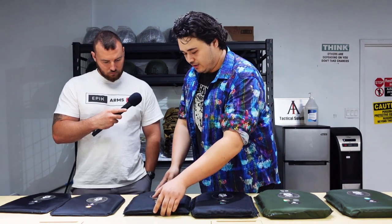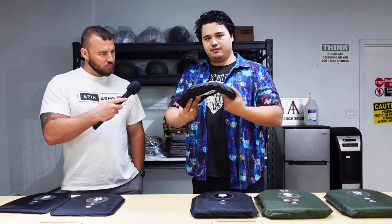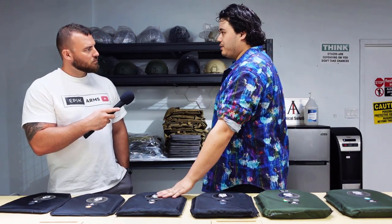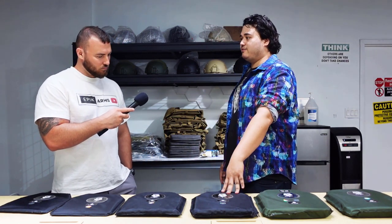This is our Cataphract line of plates. These are the world's first standalone rifle-rated flexible body armor. You can see the flex here — you can see how much flexibility you have. And these are rifle-rated: this one is rated for NIJ Level 3-plus and this one is rated for NIJ Level 4.